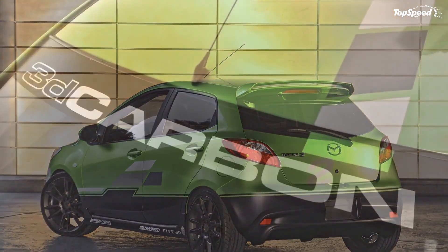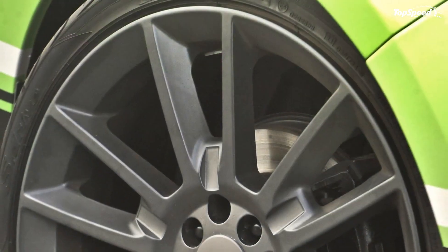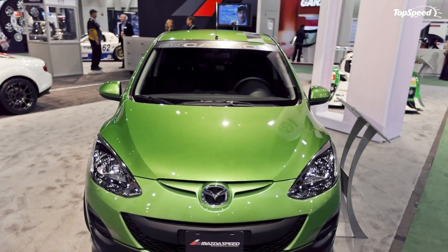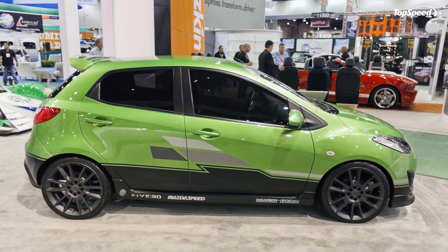The body kit includes a front air dam, side skirts, a rear lower diffuser, and a Mazda 2 Touring-spec upper rear spoiler. The exterior kit is topped off with a new set of 18-inch FIVE:AD S6:F Gunmetal wheels wrapped with Yokohama S.drive 215/35R18 tires.